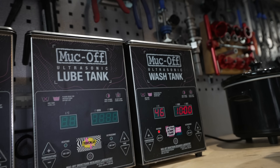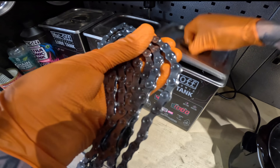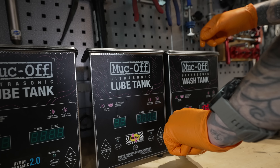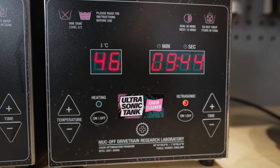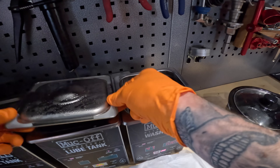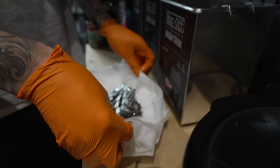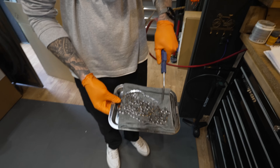Now the second stage of the cleaning process - yes, we're not done yet. The chain goes into an ultrasonic cleaner. An ultrasonic cleaner is a luxury for the home mechanic and quite an expensive investment, which is a good reason to leave it to your local bike shop. Leave the chain in the cleaner for about 10 minutes, then carefully remove it and clean off the excess under a running tap.